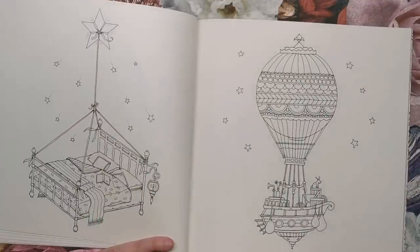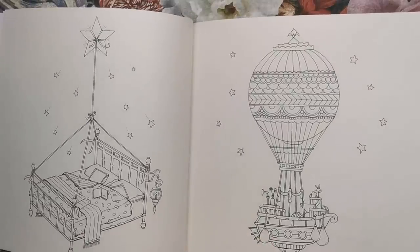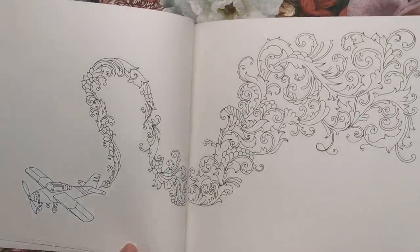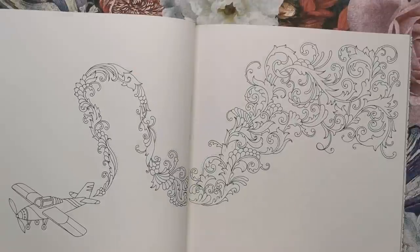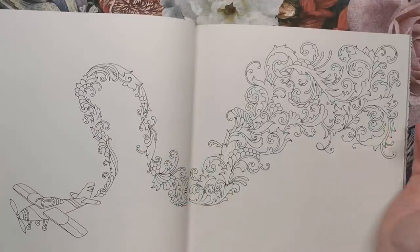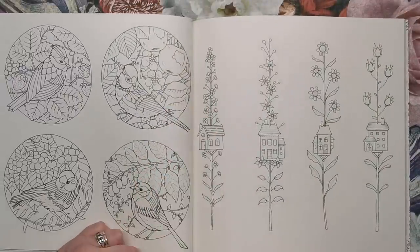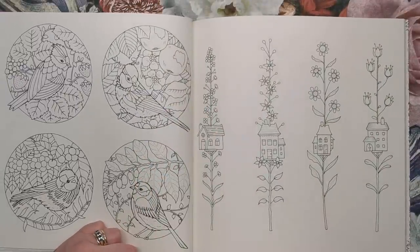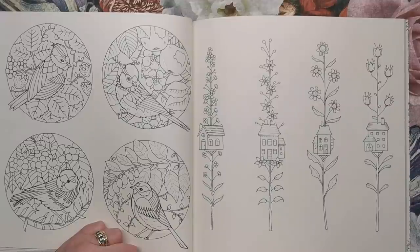Here we have a bed tied to a star, ready to whisk you off into the night. And here we have a hot air balloon carrying a ship and floating through the night. We've got another ribbon illustration — a little plane and the trails from the plane form this gorgeous pattern work. This is another page from Flourish — four birds encapsulated into their different worlds. I've seen these done as spring, summer, autumn, winter with different palettes.